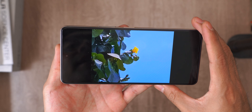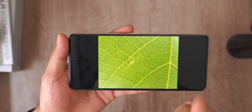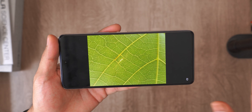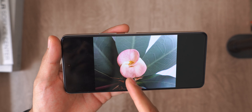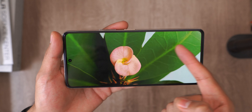The macro camera — you know I don't like it — but in this case, for textures, it can do well. Notice we have a good level of detail and even focus as long as the surface is at the same distance, but for objects it's definitely still better to use the main camera. This is the result of the macro camera, and this is the result of the main camera, giving a much more saturated color.